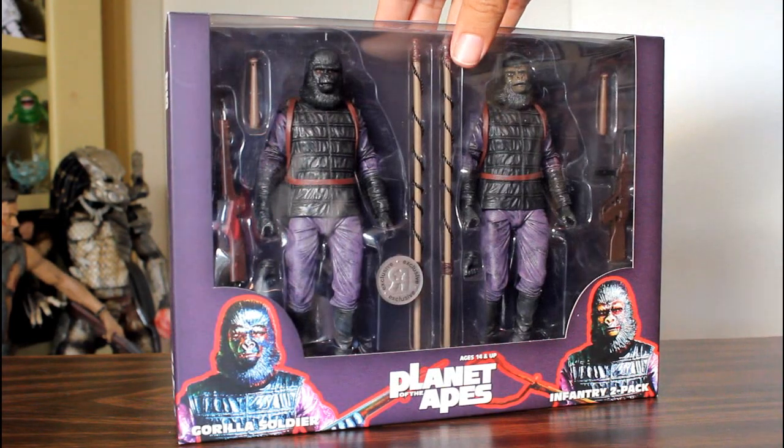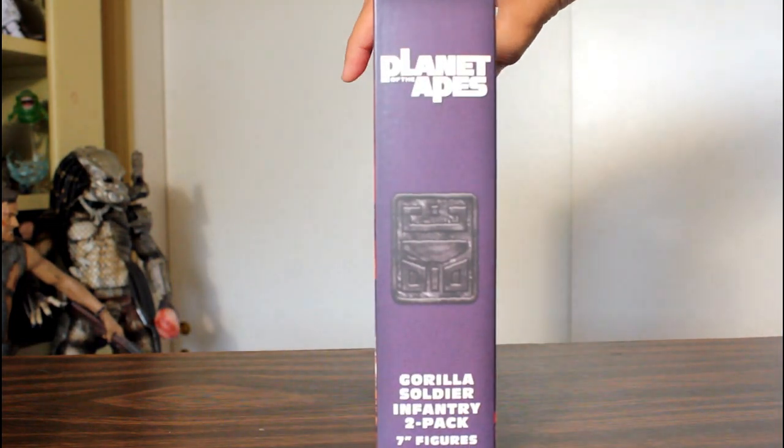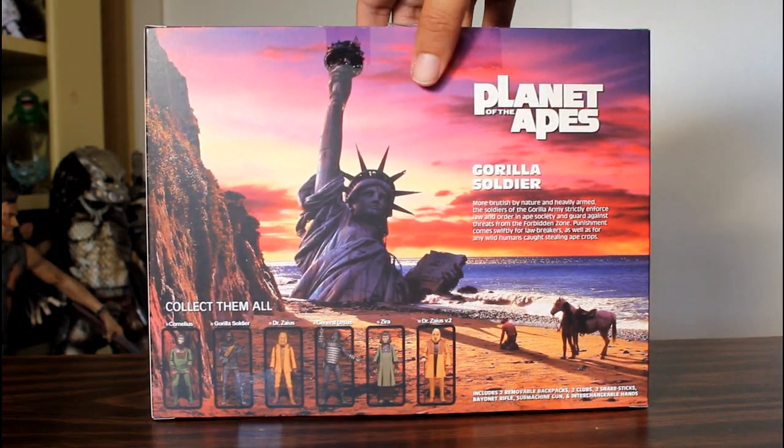Hey, this is John Carlos and I'm here with a look at the Toys R Us exclusive Planet of the Apes action figures Gorilla Soldier Infantry 2-pack by NECA.